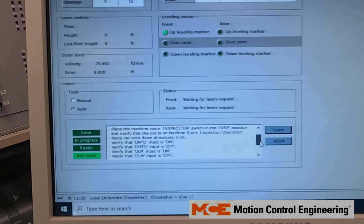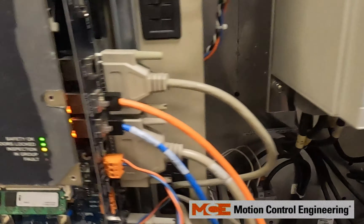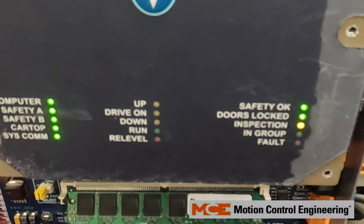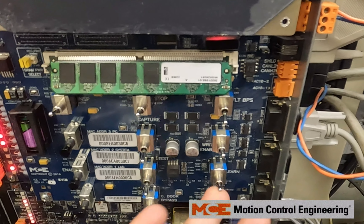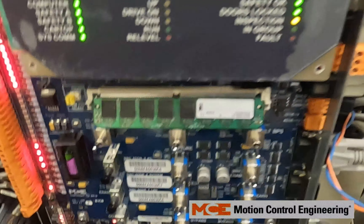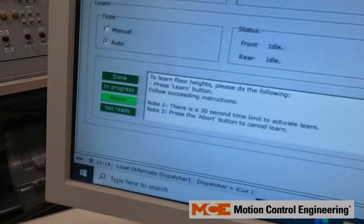Make sure we have the right privilege. You might need to toggle your Learn and Test switches back on. Now we've got it to stay ready.